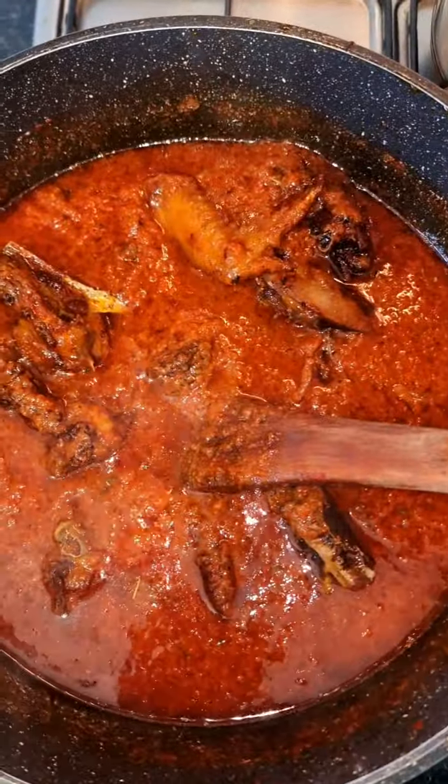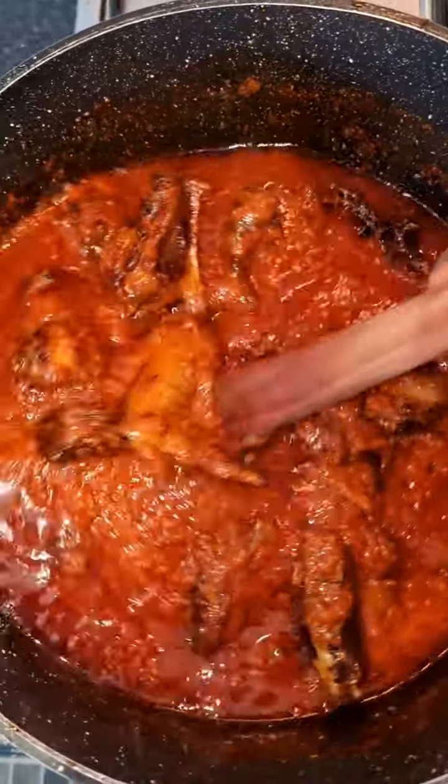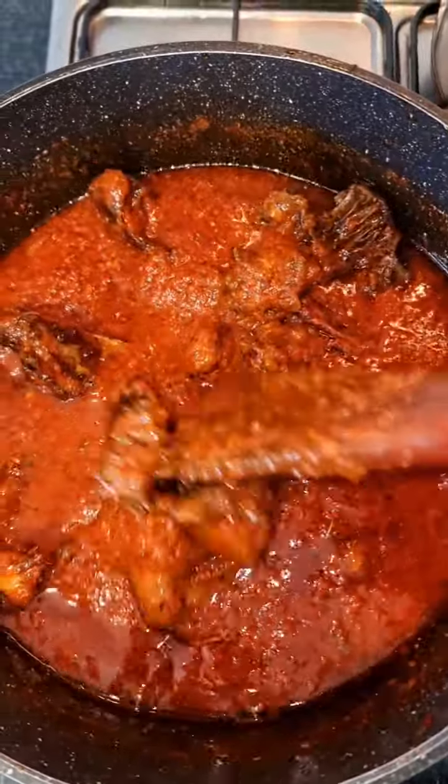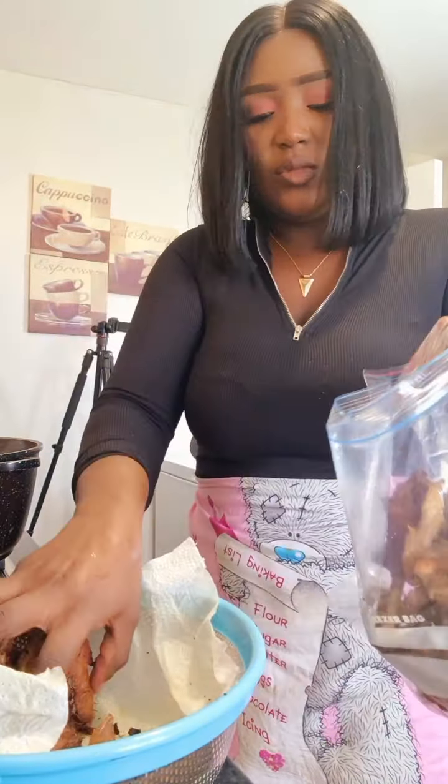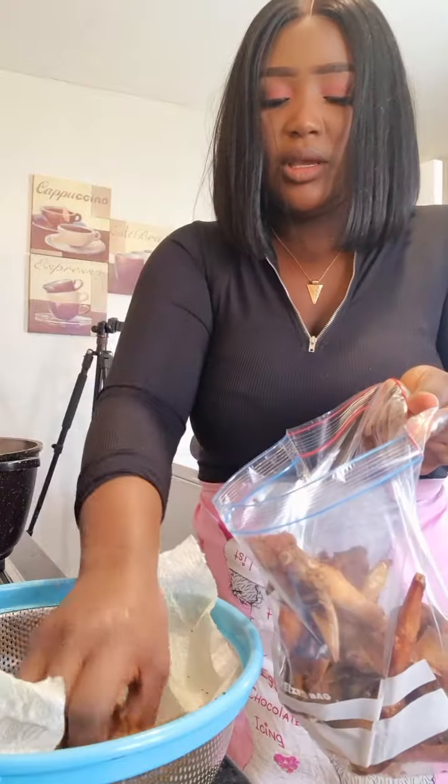I pour my chicken inside then cover and let it cook. This color needs to change — it's still a light color. The chicken goes inside the stew now to fry, and when done I'll put them inside a ziploc bag.